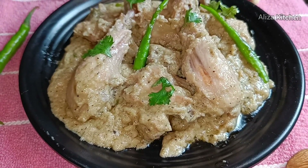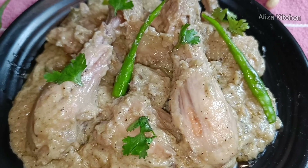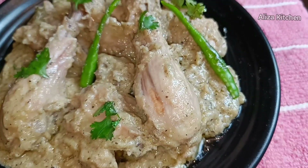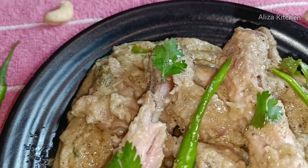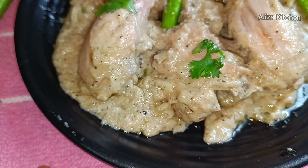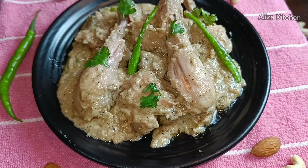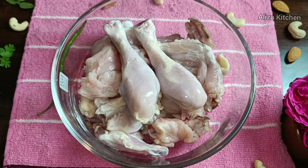Assalamualaikum to my lovely YouTube viewers and lovely subscribers. So today friends, I am going to take a look at Kali Mirch Chicken. You can make it at home for your friends or for your family. You can make this recipe in your kitchen every day. So let's make this recipe.